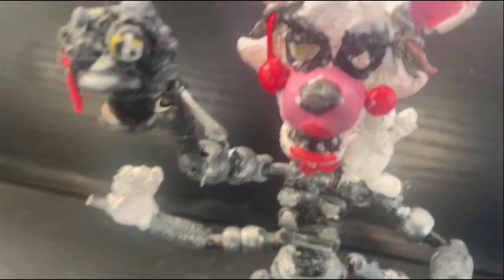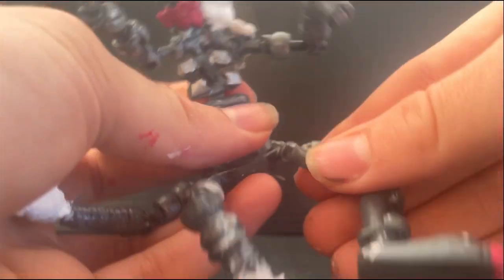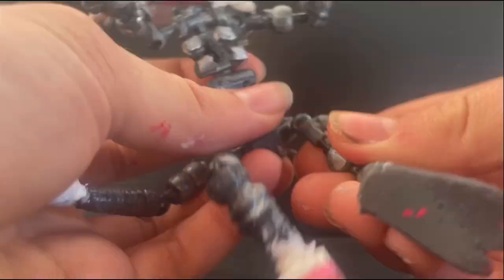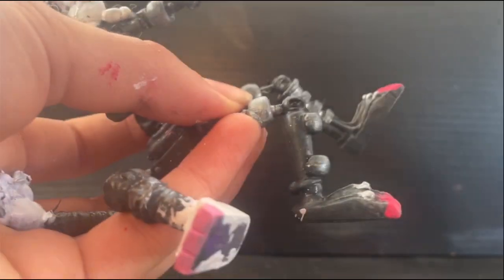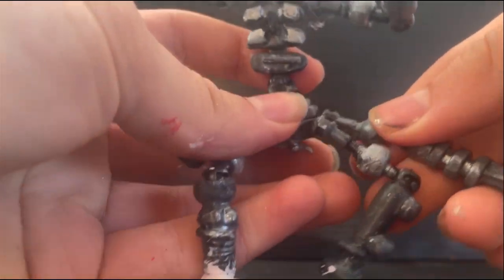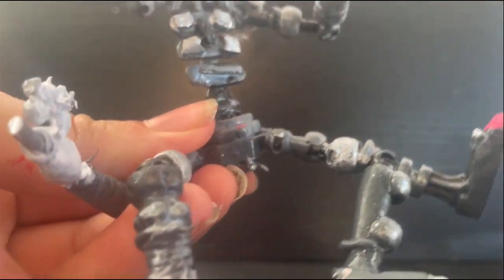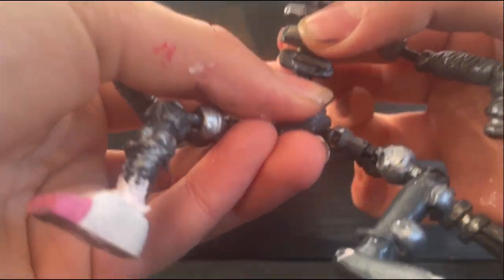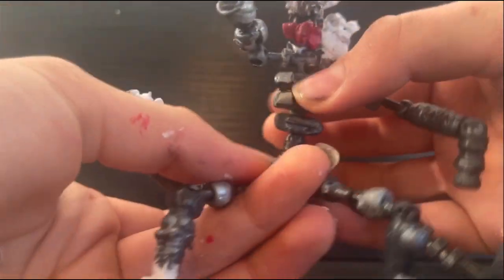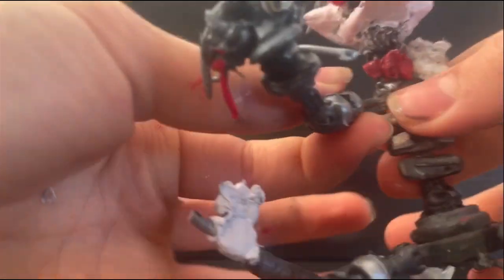I'm gonna get on with the articulation first. For the legs, there's a ball joint at the thigh. We also have a ball joint at the knee, and this basically goes for all three of the legs including the one arm, which all have the same articulation. Unintentionally, the torso can actually swivel a little bit — that was not intentional. I wanted a ball joint there but it just did not work out. We have a ball joint at the shoulder, and that's basically it for the articulation on this arm.